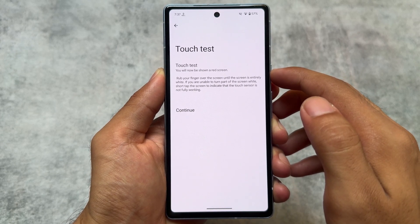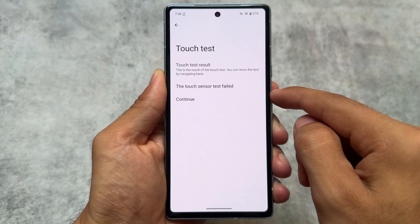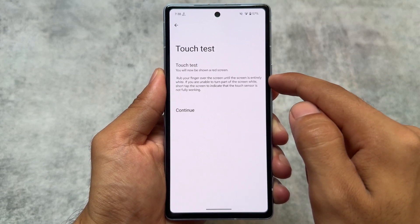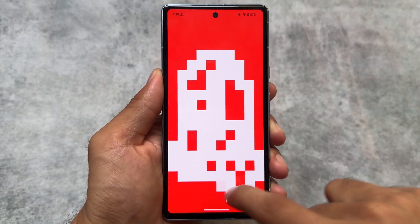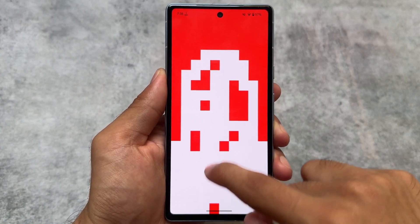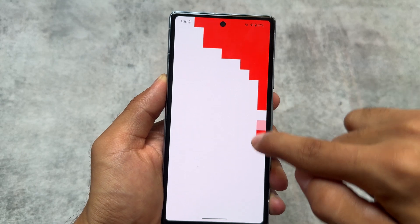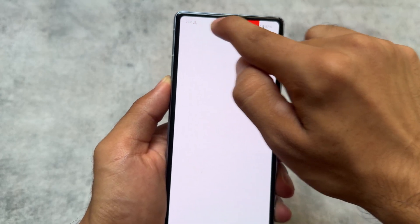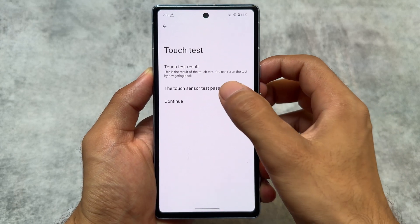There is also a touch test option — you rub your finger over the screen until it turns entirely white. For example, the touch sensor test initially failed because I lifted my finger. After trying again and keeping my finger on the display, the screen turned white, which means the display is working perfectly fine with no defects. The touch sensor test passed, confirming no issues with the touch screen.